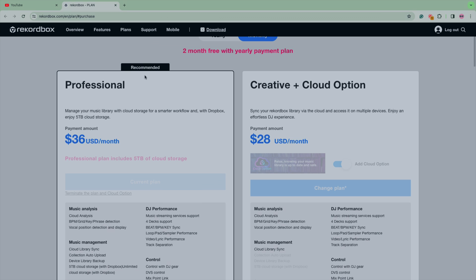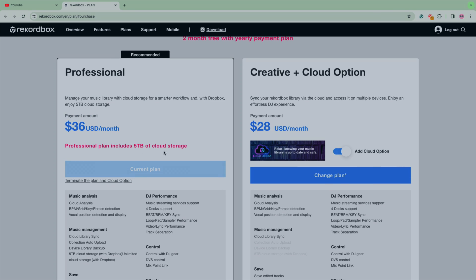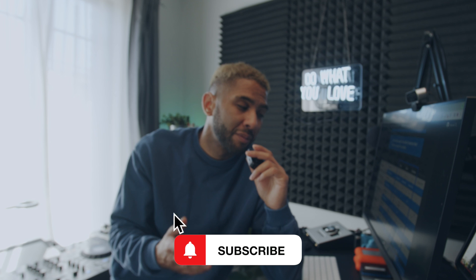The Rekordbox app is $2.99 per week, $6.99 per month, or $49.99 per year, and you can subscribe to it all in the iOS app. The professional plan is $36 and includes five terabytes of cloud storage, while all other plans show one terabyte. However, there's an asterisk on the site that says professional plan subscribers are not eligible for the cloud option.